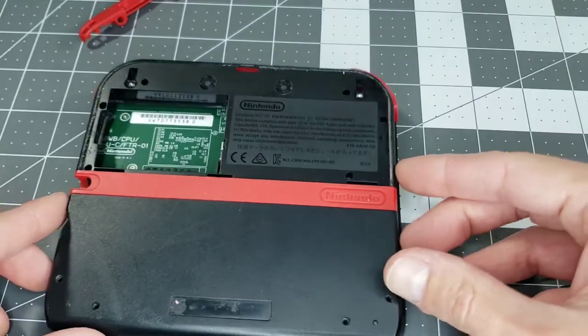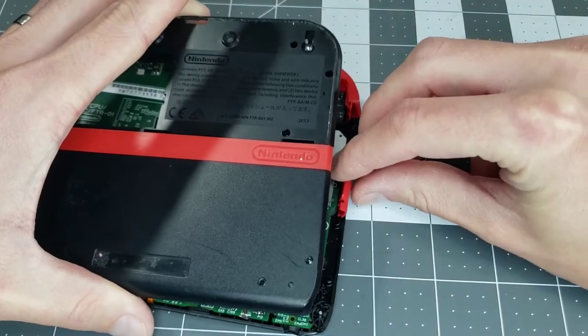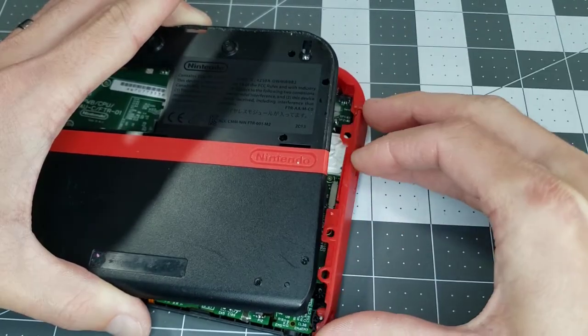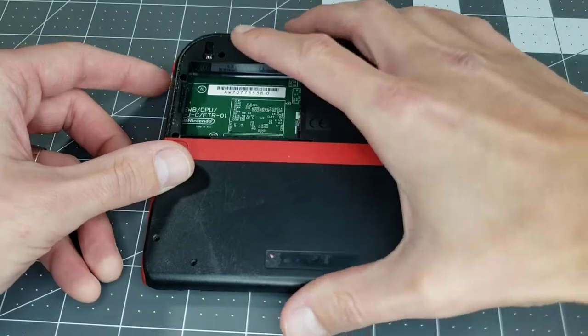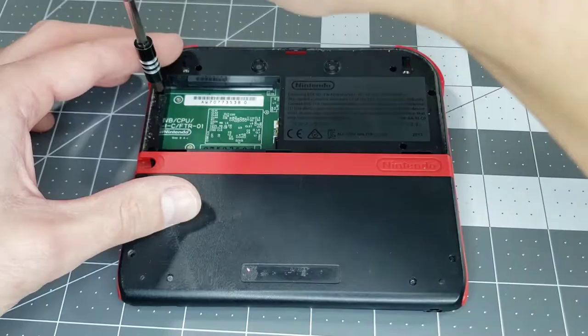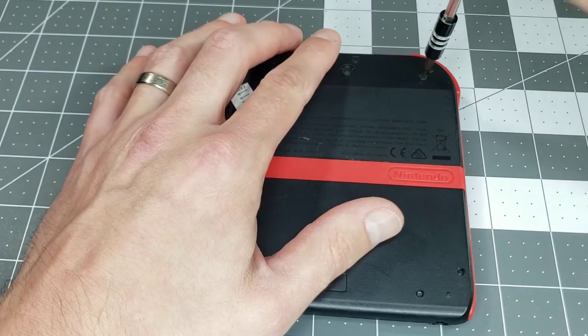Now we can put the back shell into place and reinsert the side plates. On the right side, make sure this moving plastic part mates properly with the volume slider. Then set the back shell to its final position and secure it with the 10 screws we removed at the start. Pop in the battery, fasten the lid, and the assembly is complete.